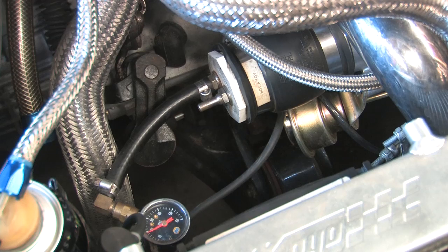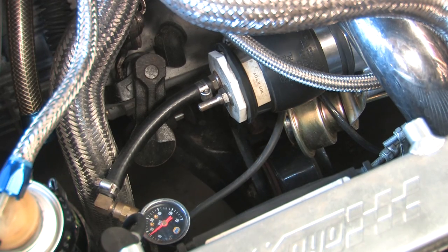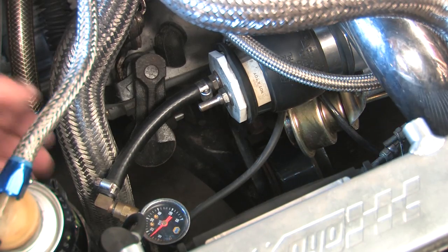I'd like to test it higher than that, but I really don't trust the tool to stay on with no lip on the edge of that turbine outlet. It's taking a long time to leak back down. We'll see you next time.